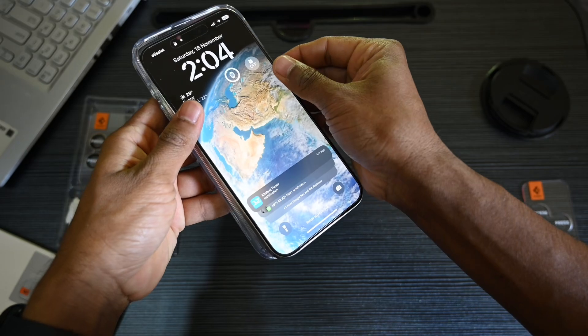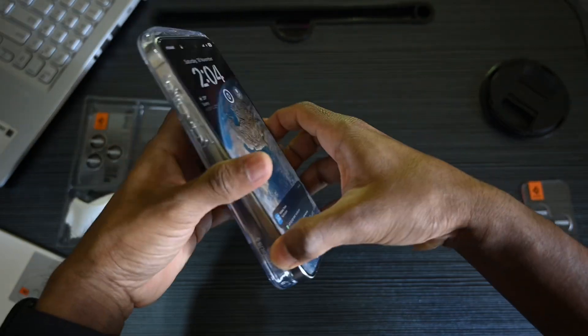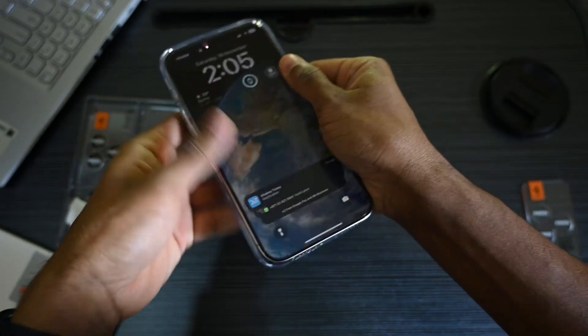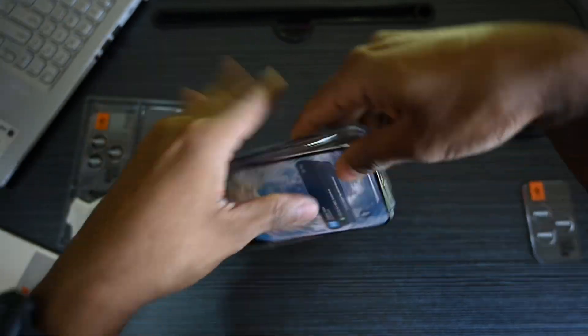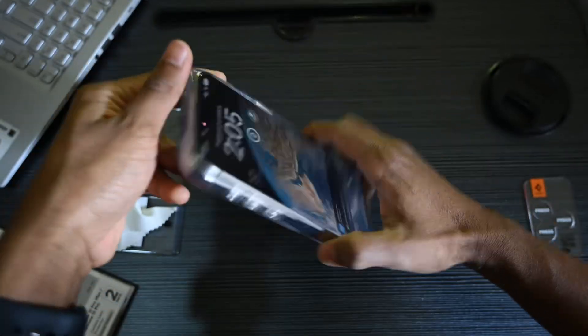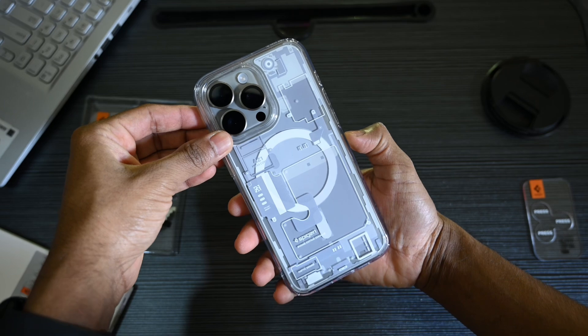That's a wrap, tech enthusiasts. Thanks for joining us today to discover the amazing features of the Spigen Optic Pro Camera Lens Screen Protector. Double the protection, crystal clear photos, and a sleek design — what more could you ask for?